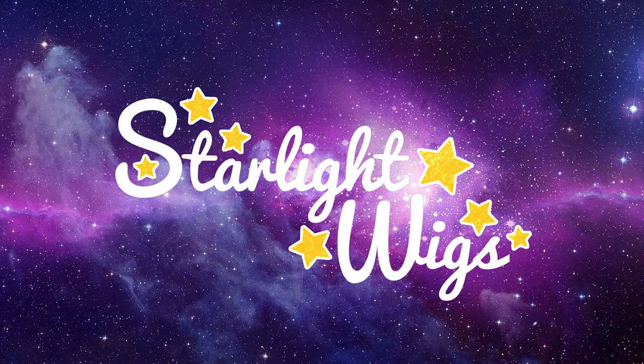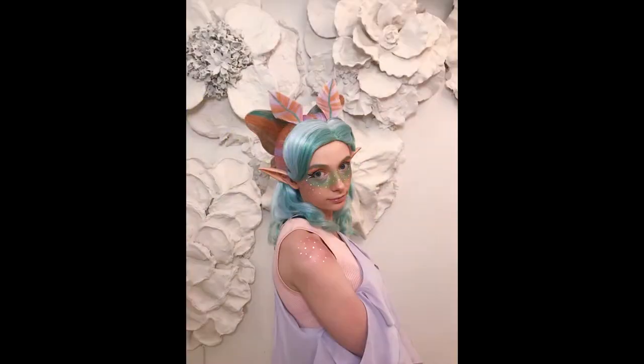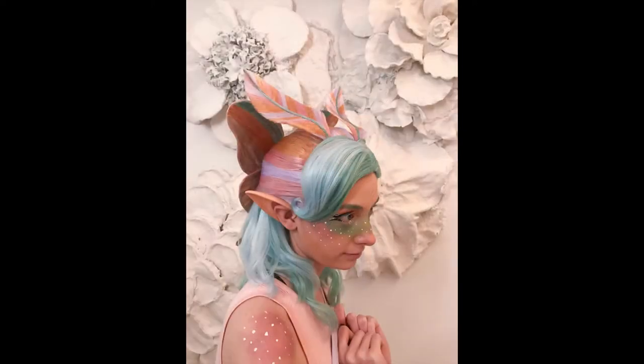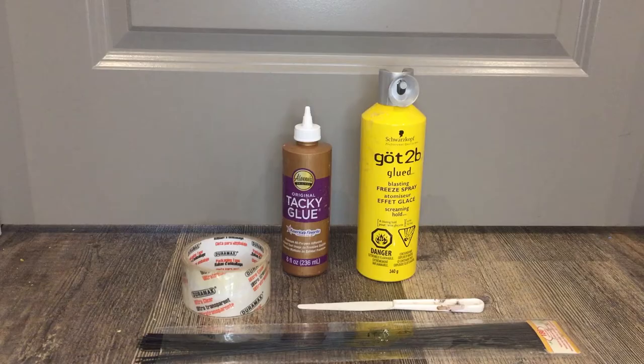Hey guys, this is Natasha from Starlight Wigs, and today I'm going to be showing you how I made these cute little antenna for my moth wig. This same technique could be used to make leaves or feathers or any similarly shaped prop, so let's get started.